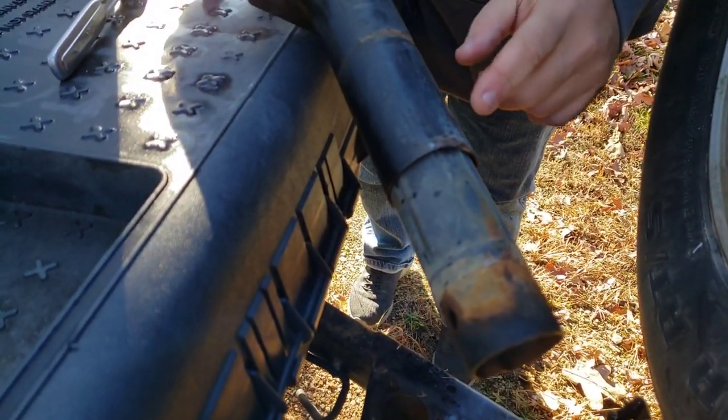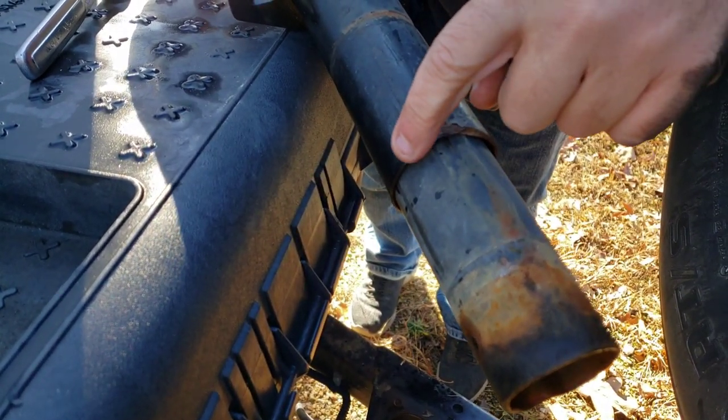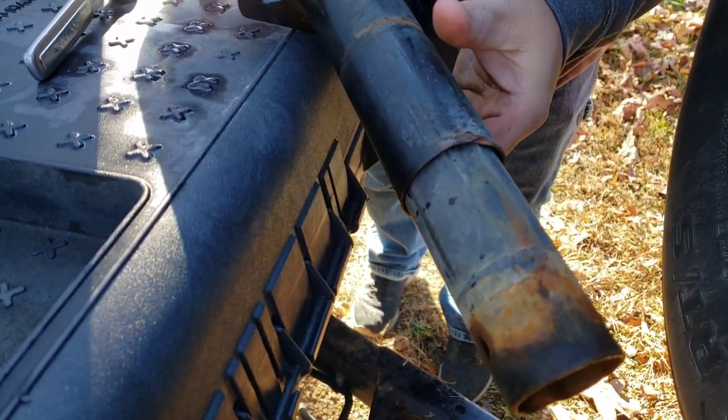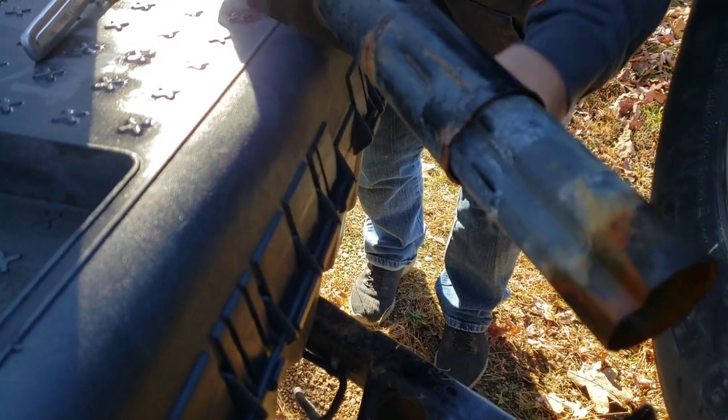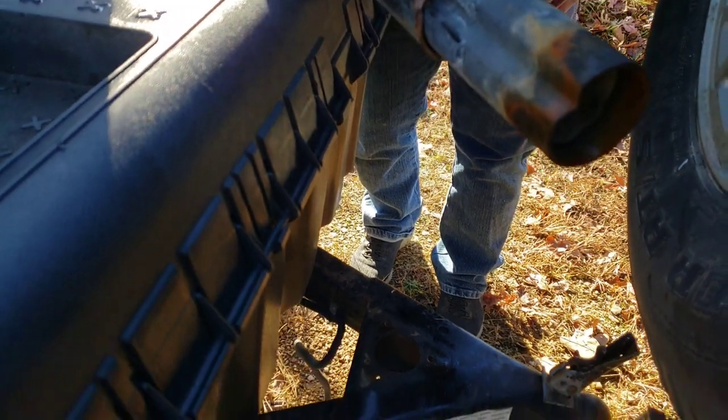When I tried to pull the old jack up out of the hole, the flanges were kind of bent out from years of dents and stuff, so I actually had to take a hammer and flatten them out and beat it upwards until it finally popped out.